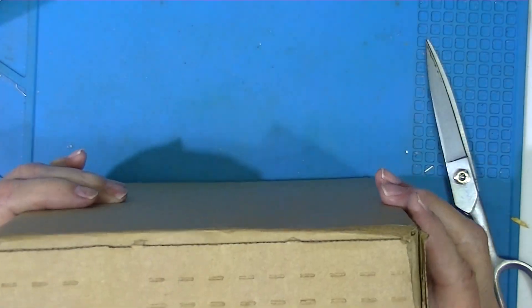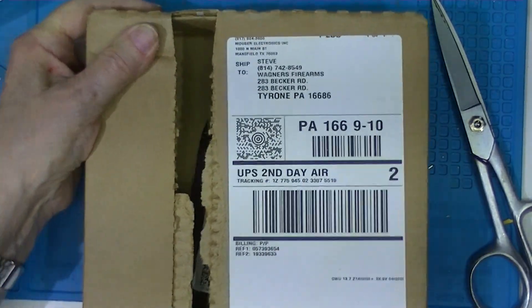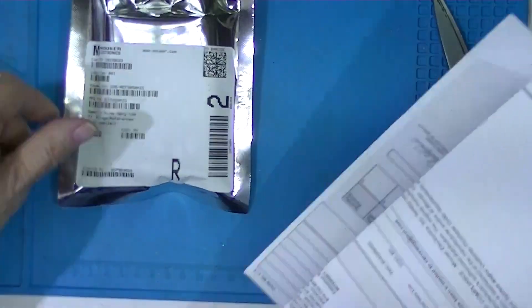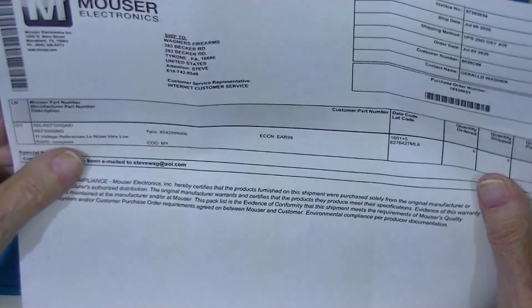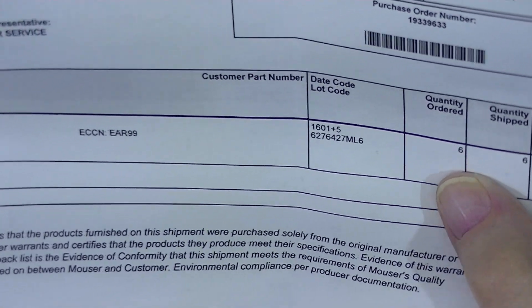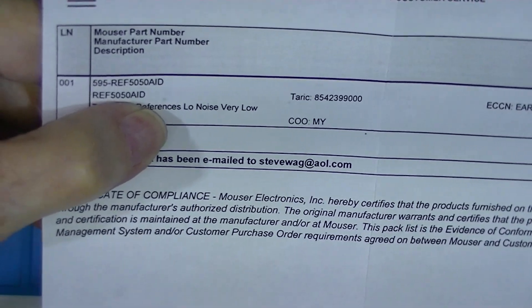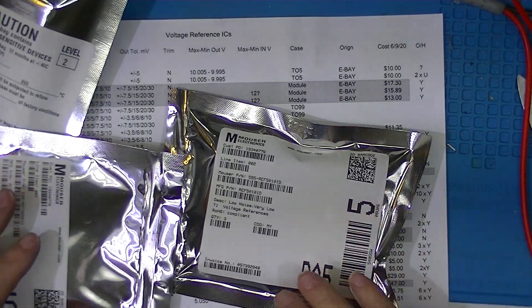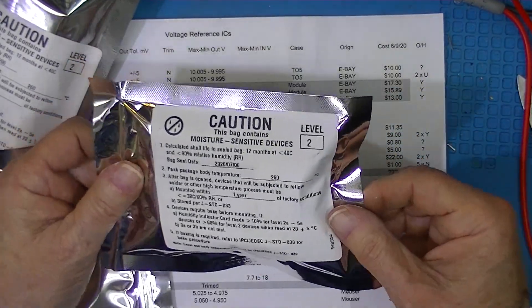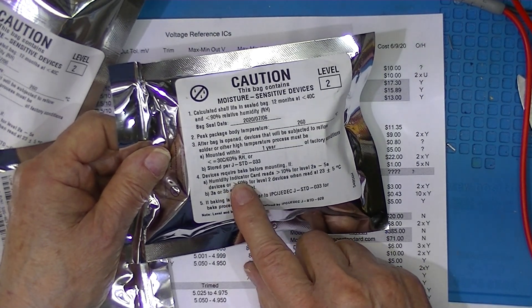Let's take a look at this one. There's no plastic bag this time, probably because I ordered only one order — I must have ordered six of each. These are REF5050a IDs. All of these devices from Mouser are packed in hermetically sealed bags and contain a warning on the back: if the package has been opened for a very long time, the parts need to be baked before mounting.